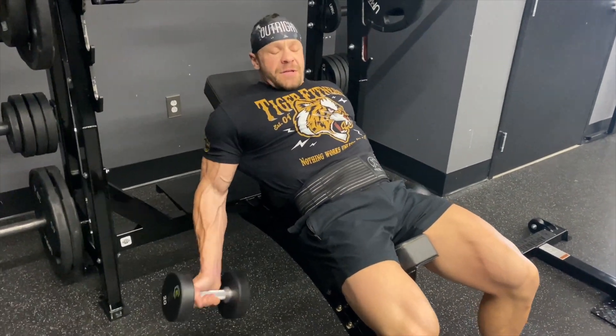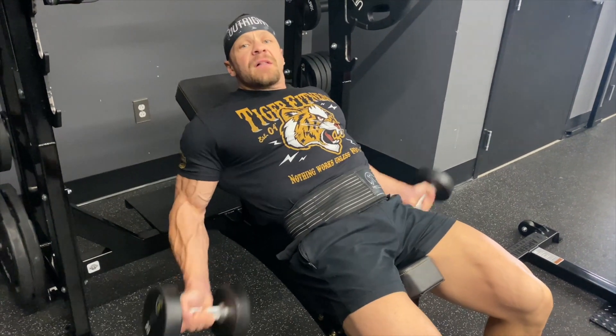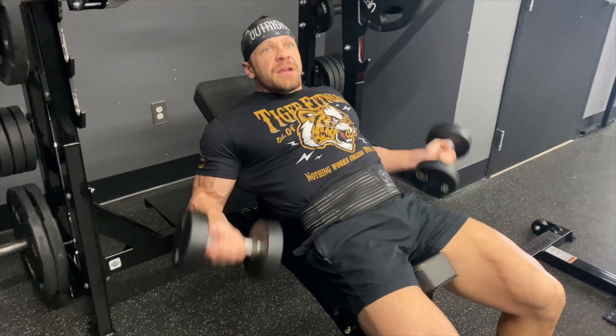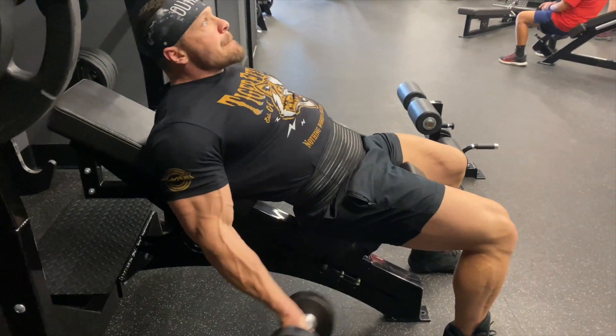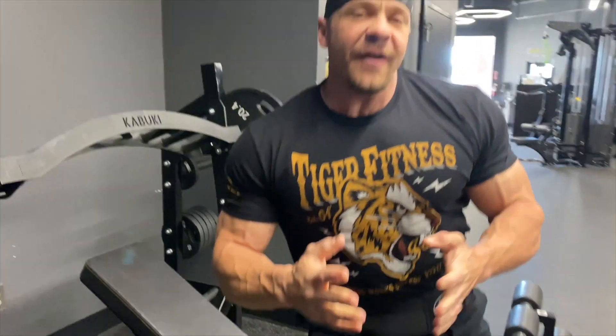Full extension on an incline, really stretching — full range of motion on that tendon. I like doing about five supersets for this. Today I'm doing 10 because I'm really enjoying it, but this is a great way to hit your pec and make sure you have that tendon health.